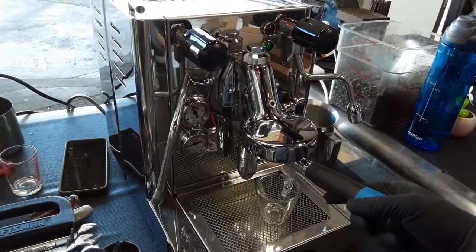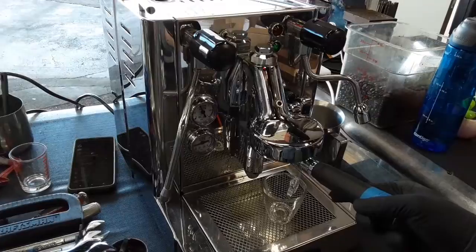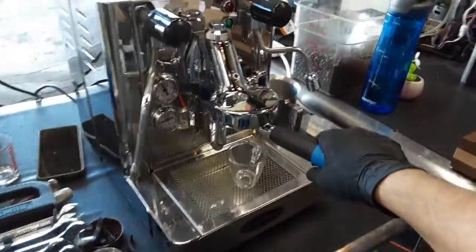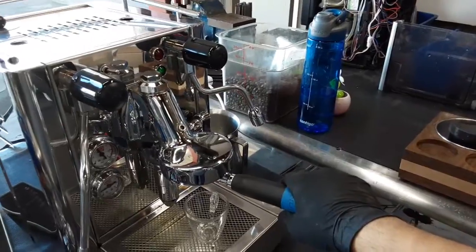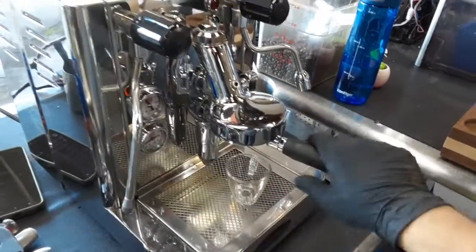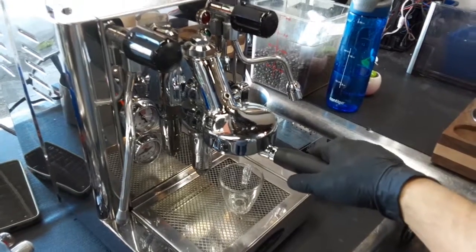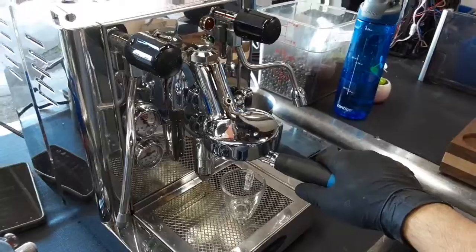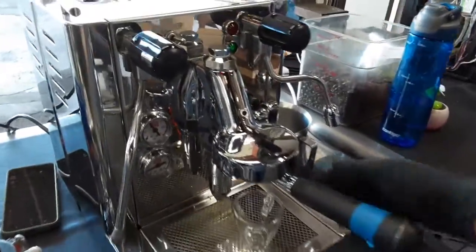Starting with one shot of espresso, we're going to test the machine out. I'm using a bottomless portafilter, so it's a bit tricky to pull a shot with this one. Hopefully I picked up the right grind setting for this machine, otherwise the shot is going to spray all over the place or barely give us any fluid coming through.